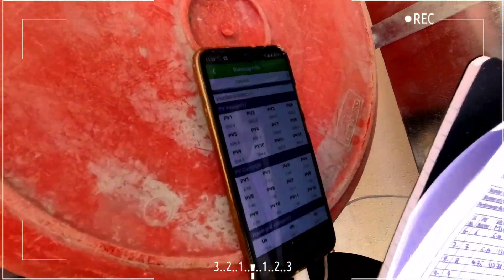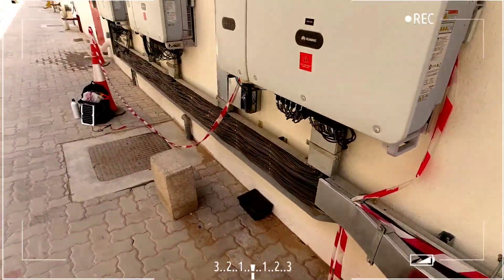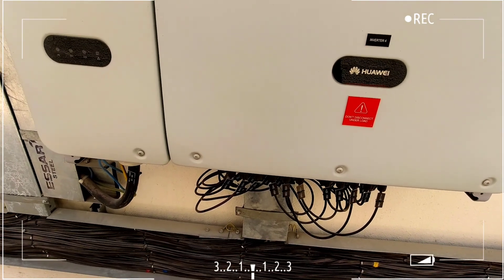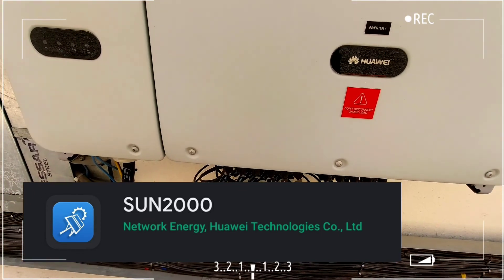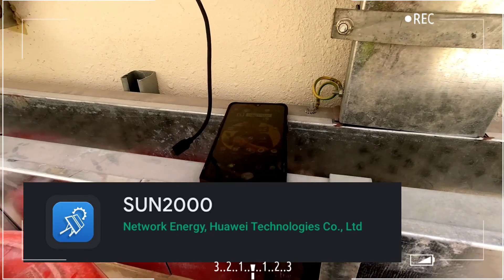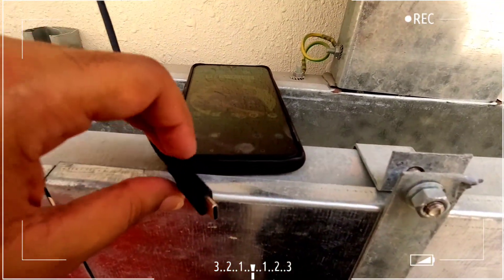Here we are noting down the voltages and current through this USB port. We've connected a cable from the inverter's USB port to the phone. Just in case you don't have a clamp meter, you can note down voltage, current, and generation data from this inverter. Through the Sun 2060 KTL mobile app — which is Huawei's inverter app — you can extract data. You need an OTG-supported Android phone with the Sun 2060 KTL app pre-installed, an OTG USB cable plugged into the inverter's USB port, and then into your phone.